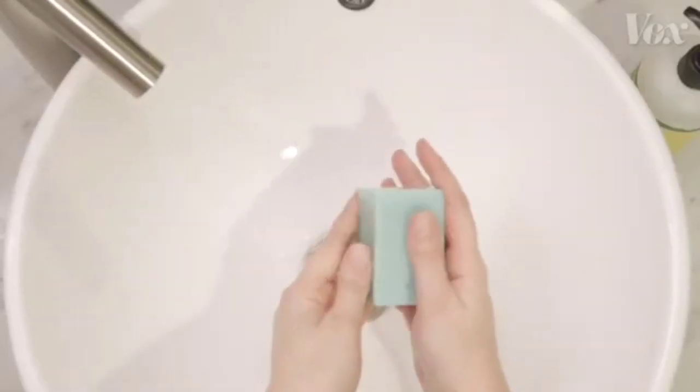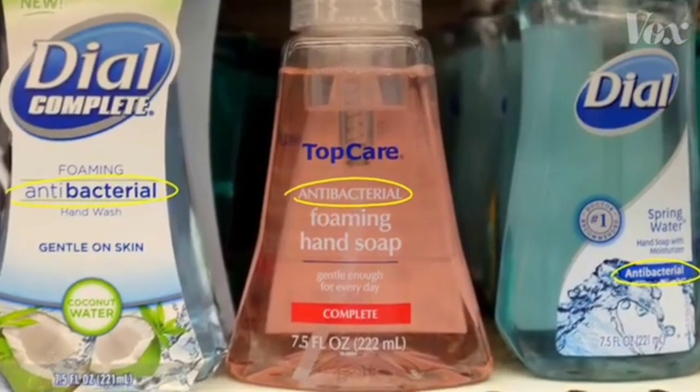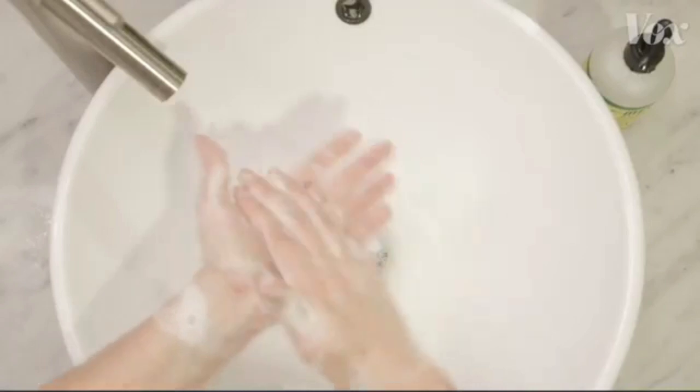As for soap, just any old soap works. You don't need soap marketed as antibacterial — the FDA says skip it. There's no proof it's any more effective. Just be sure to wash your hands for 20 seconds.